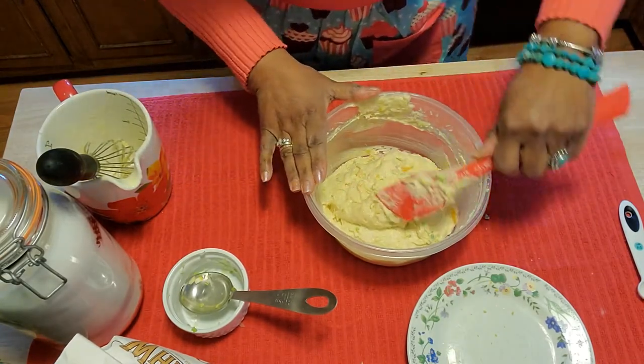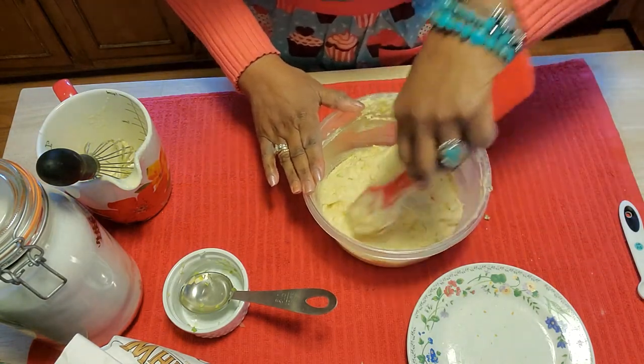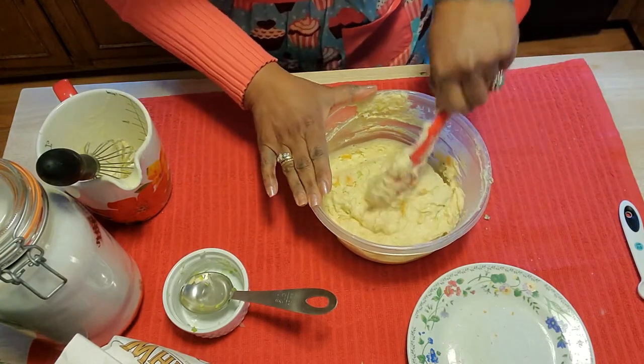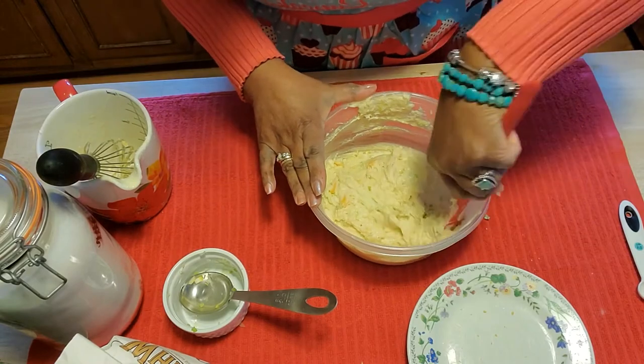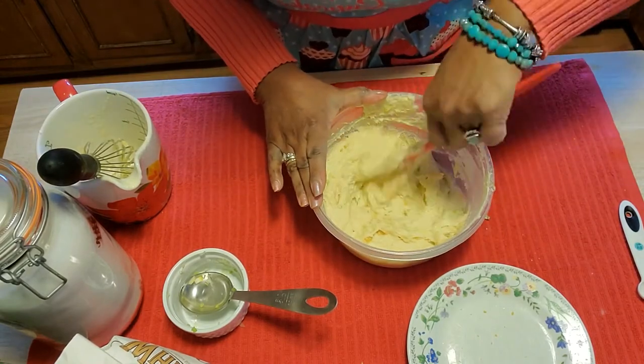Doesn't that look pretty — you can see all the colors and it smells good! Your self-rising flour already has salt, which is why we didn't have to add any. I also used salted butter, so I know we'll have enough salt for our muffins.